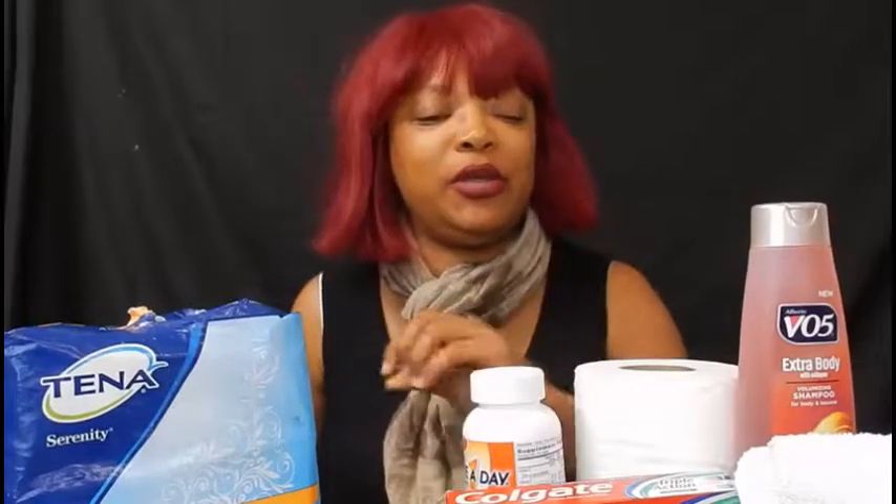Hi everybody and welcome back to Capricorn Van Life. I'm filming a couple of videos back to back, so I'm going to have on the same clothes. I'm here to show you guys how to pack your travel bag for van life, and this is my winter edition, so the clothes I'm going to be packing are winter clothes. Let me know if you want me to do a summer edition.